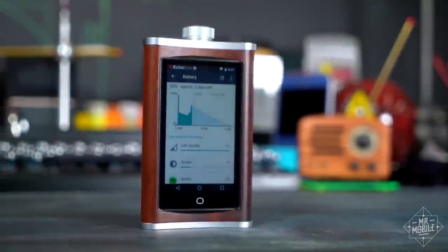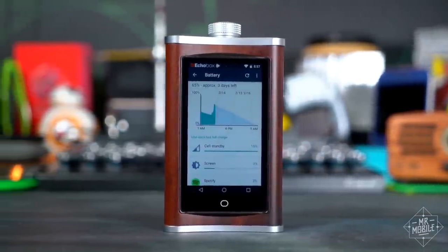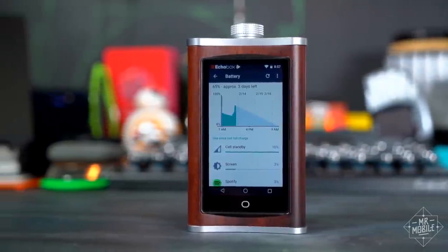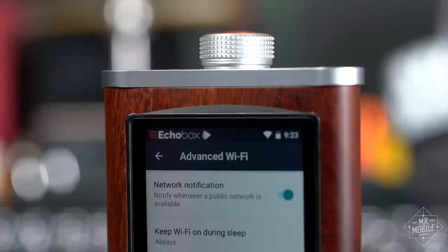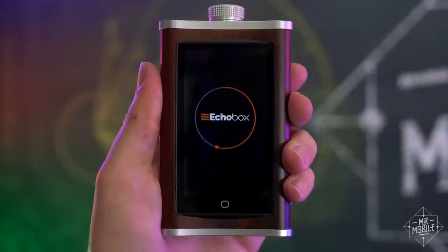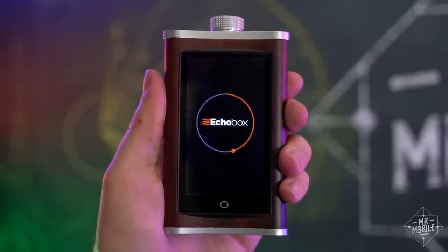Wi-Fi is apparently a big battery drain as well. With a 4,000 milliamp-hour power pack, this thing should last ages, but with only very occasional listening it was trending toward just about three days of battery life, with the chief power draw coming from the radio. My unit also inexplicably rebooted once in the middle of a song, which isn't cool.